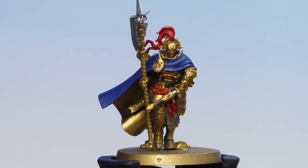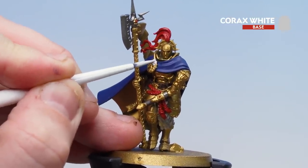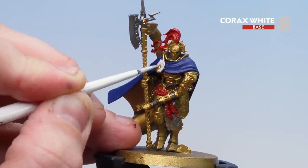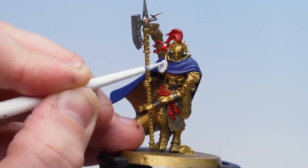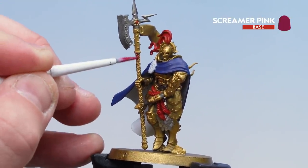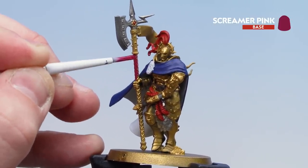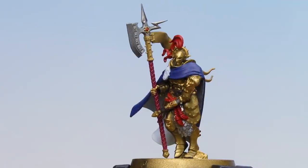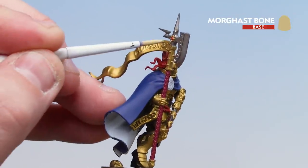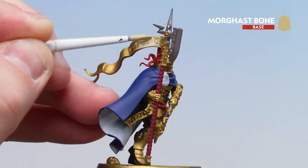With all the red details now picked out, we're moving on to Corax White to pick out those white details — the brooch on the robe and also the inside of the cloak. Again you might want to do a couple of coats. Now that Corax White's been applied, we're moving on to Screamer Pink for the weapon hafts — again you might want to do a second coat. Then what we're going to do is move on to painting the parchment with Morgas Bone. If there are any skulls or bone details on the base, use the same colour to pick those out as well.